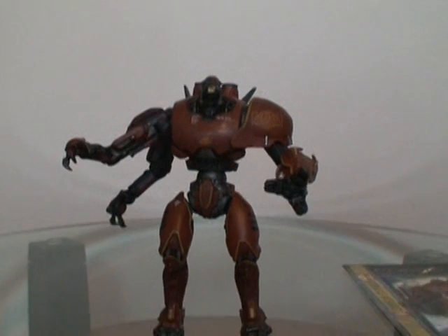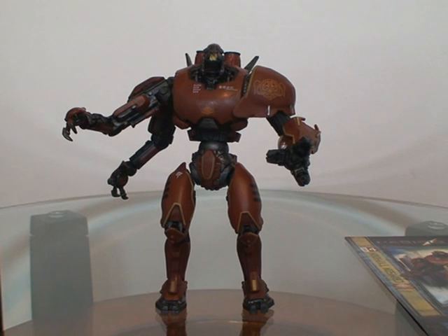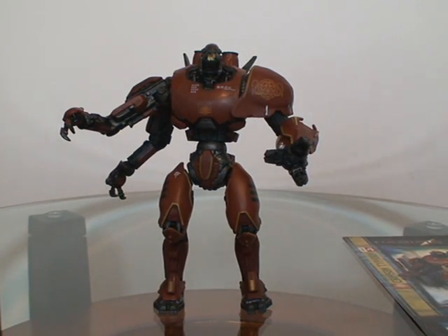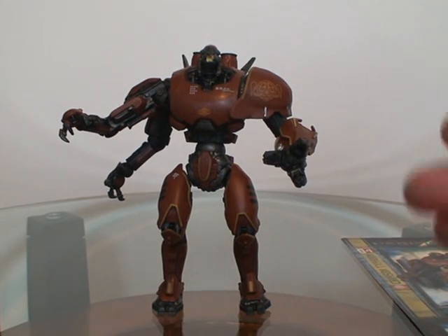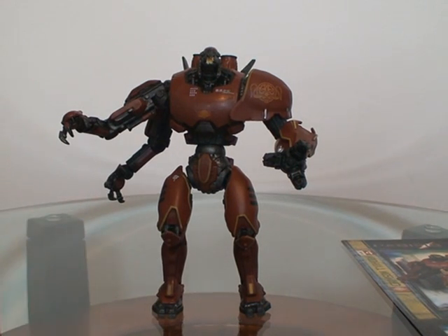One of the unique things about Crimson Typhoon is that he's the only Jager to be piloted by three pilots — they're triplets, which is very unique and cool. The reason he needs three pilots is because he has three arms, with one pilot controlling the right side and the left side.